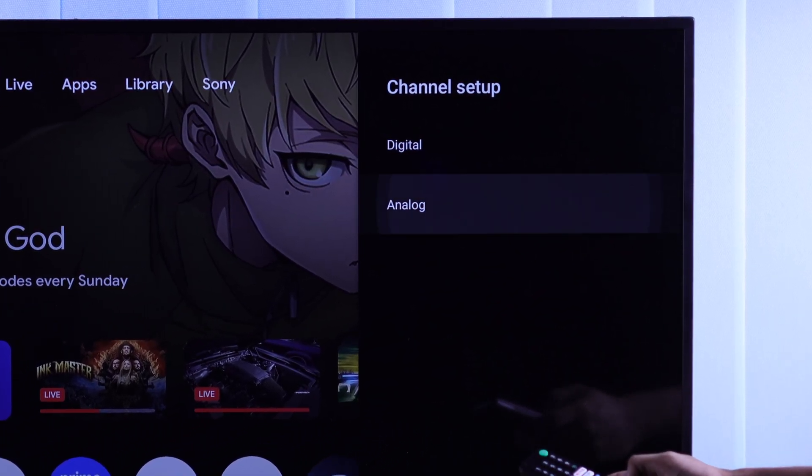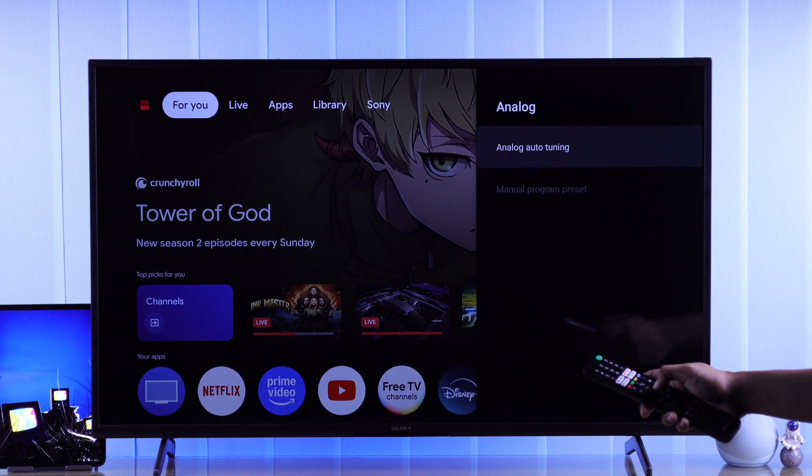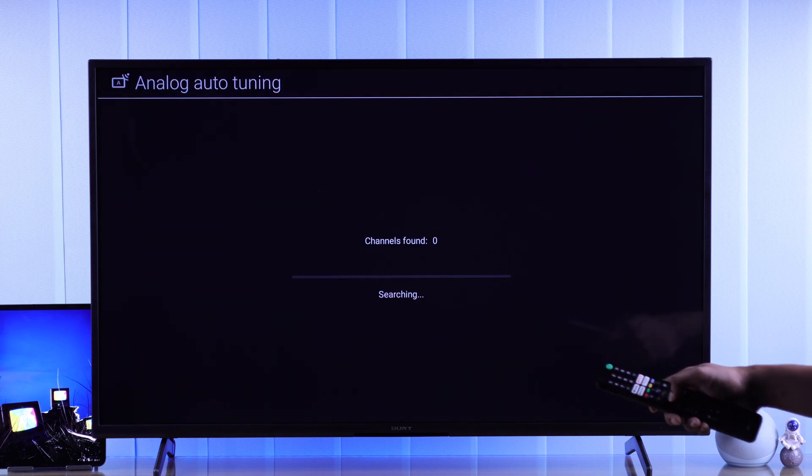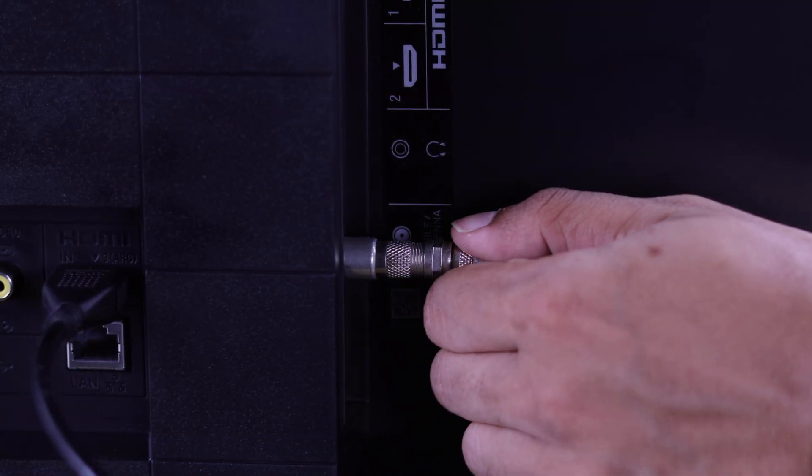Now, select either Digital or Analog. Then, for the first time, you'll need to select Analog Auto Tuning. Press OK, and it will scan for all the signals. If you see it's stuck on zero, just make sure that you have connected the antenna cable properly.